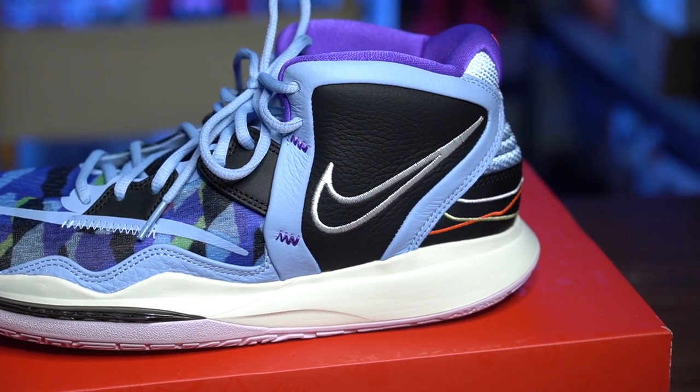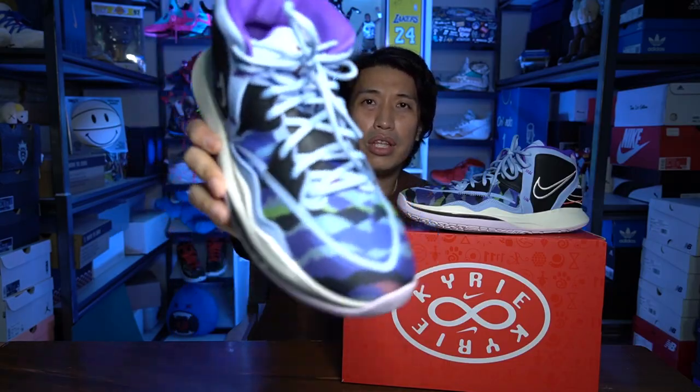Now let's go to the sneaker. I'm giving you my honest opinion — the first time I saw the Kyrie 8 or Kyrie Infinity, I wasn't too stoked about the design or aesthetics. But upon holding it right now, it's slowly growing on me. I still like the Kyrie 5 and 6 more, and Kyrie 7 was so-so. But the Kyrie 8 is growing on me. The actual sneaker looks more clean than the photo leaks, and on this blue camo colorway it looks pretty good. Kyrie signature sneakers usually produce lots of awesome colorways.